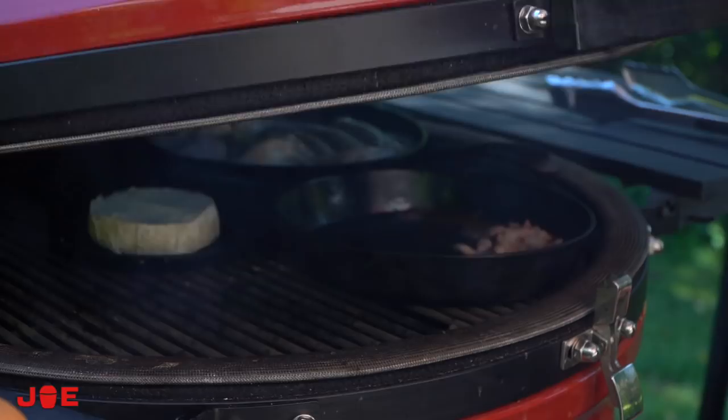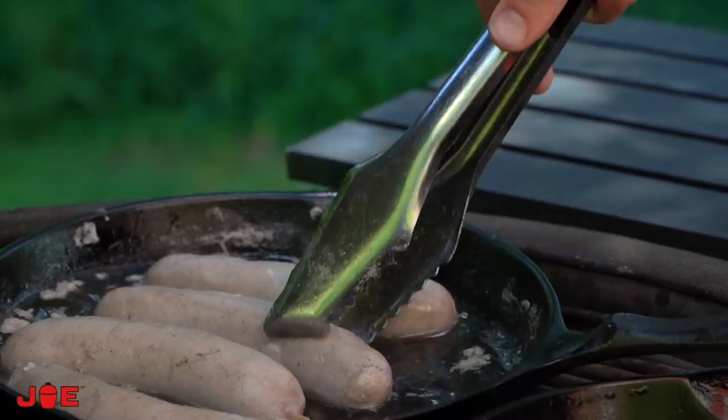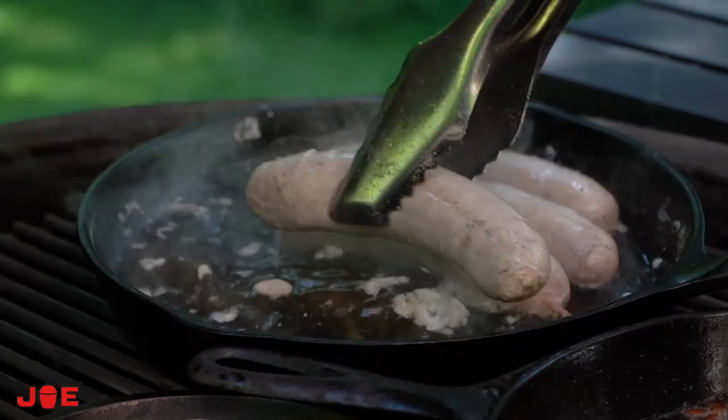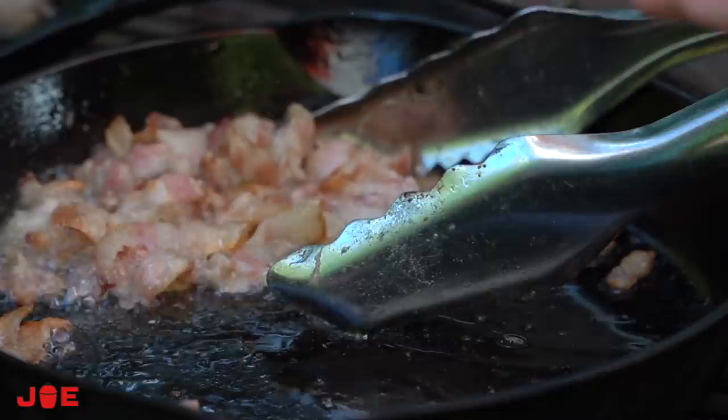Take a peek at what's going on under the dome — you can see the casing is starting to pull back just a little bit. It's still got about another 30 degrees to go, but once we're 90% of the way done, we're going to pop them onto the grill grates, give them a little color, a little char, and just a little bit more flavor.